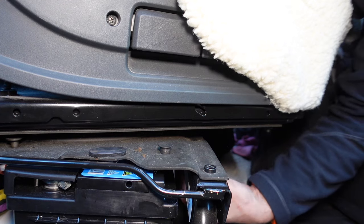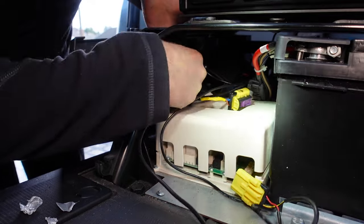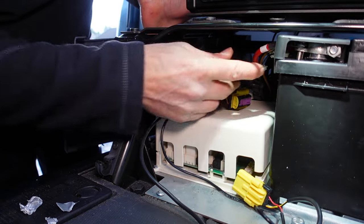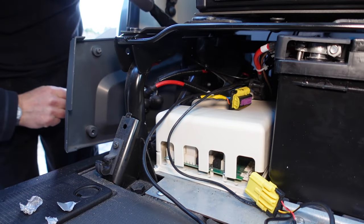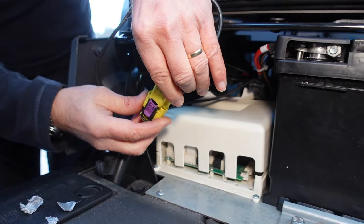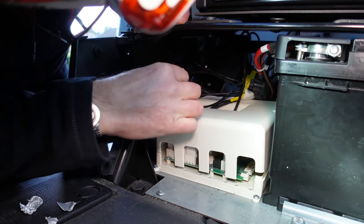We've now got the 13mm nuts underneath here to do. This one has our earth lead attached to it. I'll go in from the front line, just making sure we don't touch anything. That's nipped. Now I'm going to plug our seat back in — just plugged in, and that just tucks in under here.